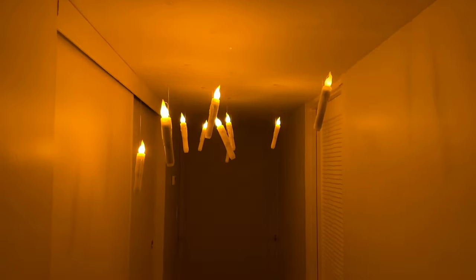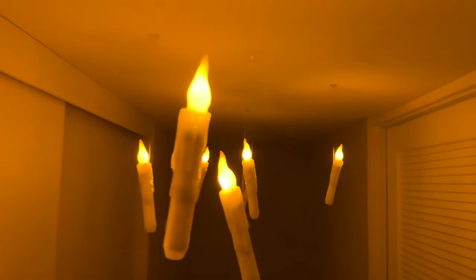And for the moment of truth, look how cool these are. They're definitely going to be a guest favorite at your next Halloween party, especially if you show them the wand remote.